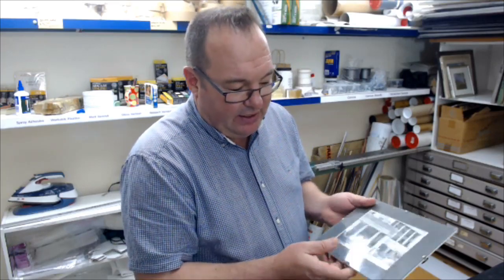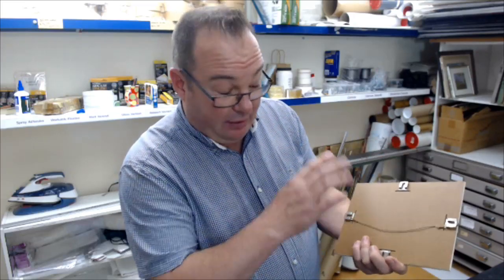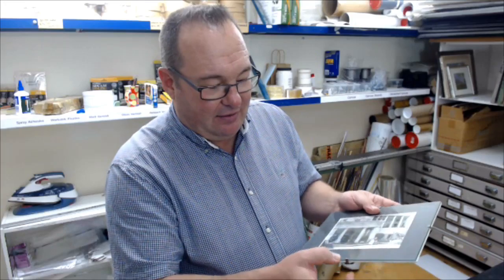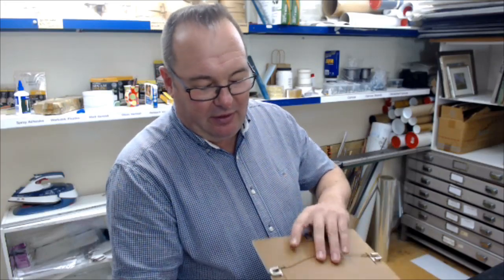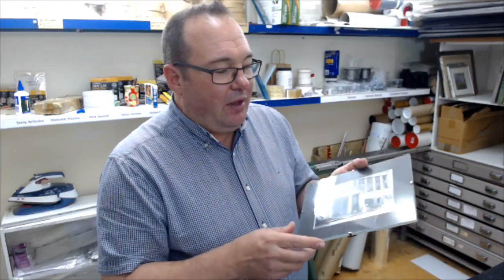It's a bit outside the norm for picture framers - very simple, but something that a lot of people still ask about, which is clip frames. Clip frames were very popular back in the 70s and 80s, where you'd put a little picture between a piece of glass and usually a masonite backing, held together with some clips. These are called Swiss clips and although they're still available, we generally don't do this sort of stuff.